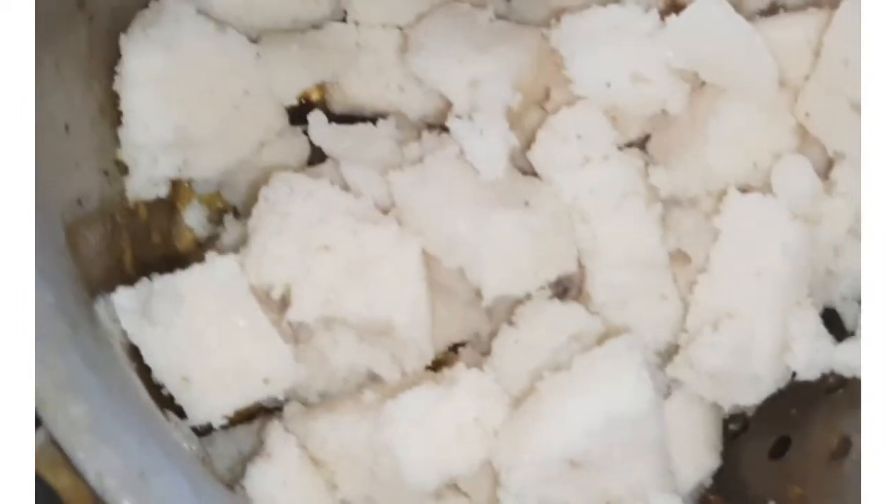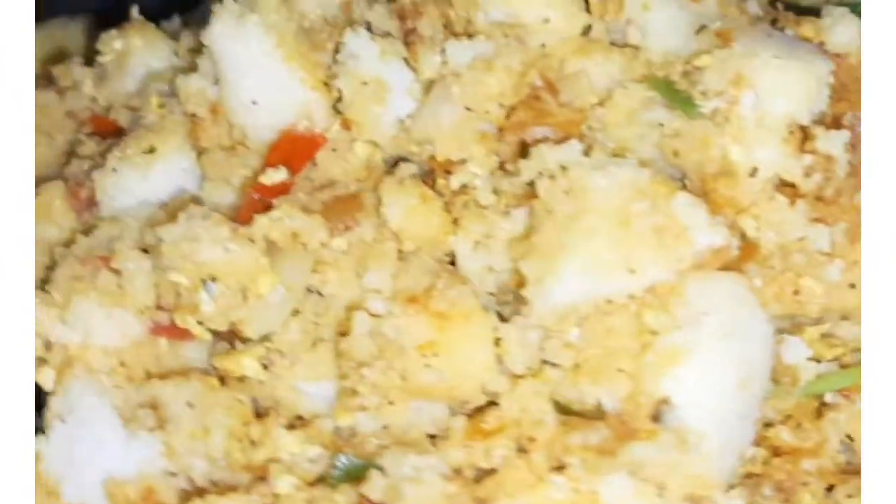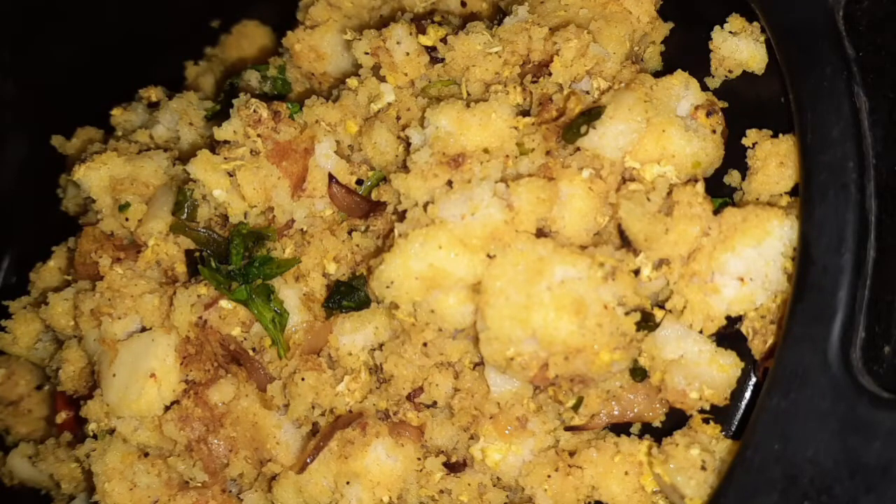Add the egg mix and cook for 1-2 minutes. This is a very tasty dish. Let's try the egg mix.